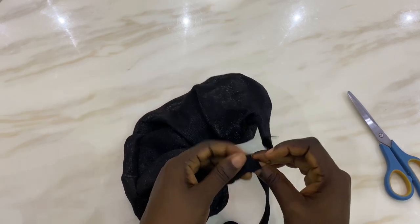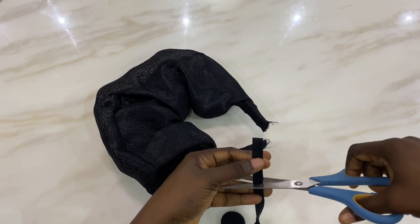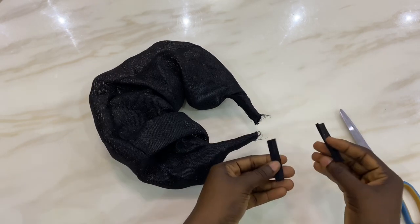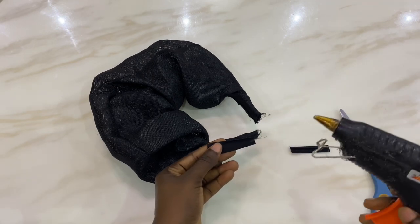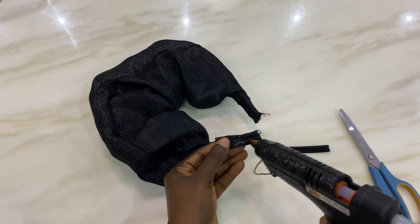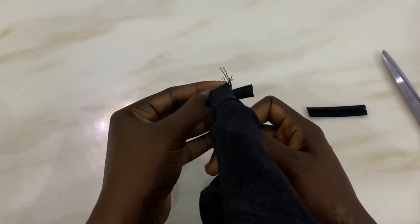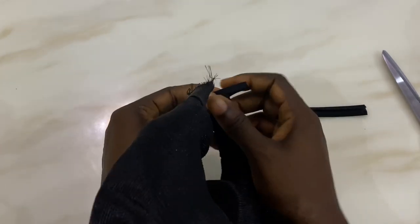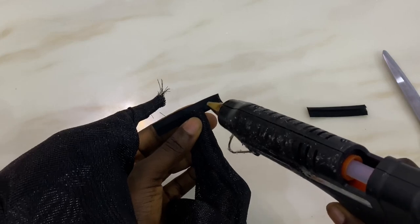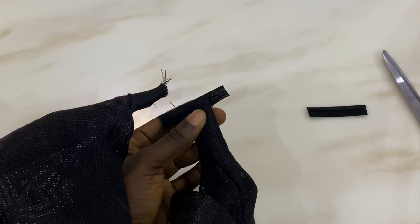I'm measuring out the length of bias tape I want and multiplying it by two because I have two ends to cover. I'm cutting it out — I now have two different bias cutouts to cover the rough edges of my band. I'm applying a little hot glue and placing it on the end of the rough edge, covering it out to give a clean finish. Whatever I'm doing on this side, I'm also doing on the other side.